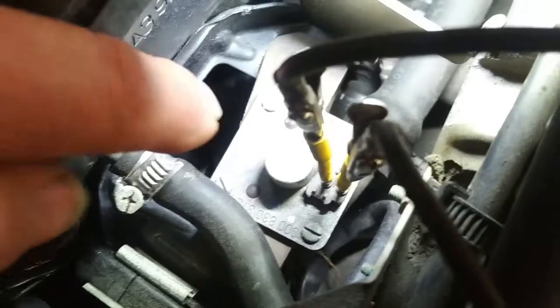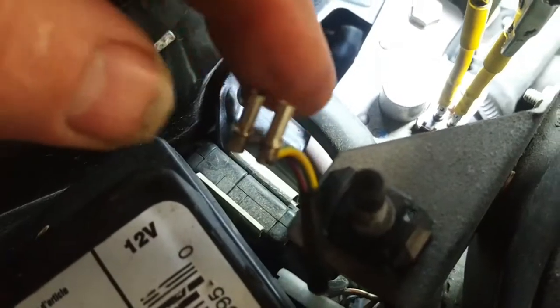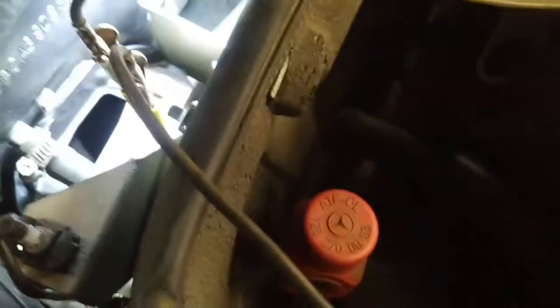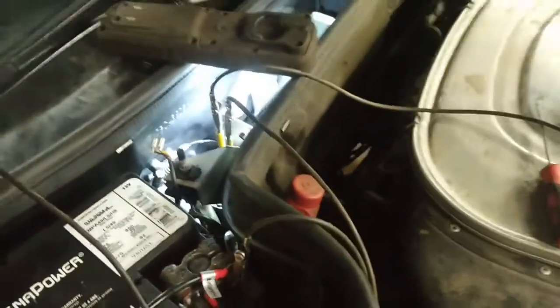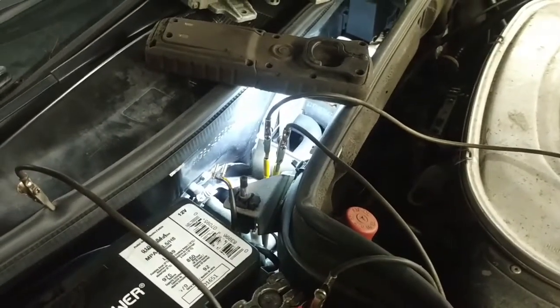Apparently that valve can stick, and the information suggests it can be removed by simply removing the four screws and pulling the valve out. That's the electrical connector for it, and the connector fell apart when I took it off — I'll have to repair that after, but that's minor. So tomorrow, once this thing cools off, I'm going to take that valve out and have a look at it.